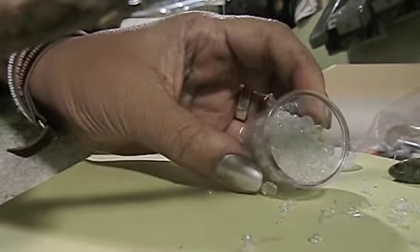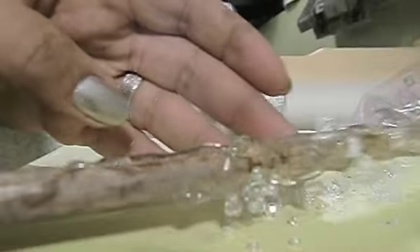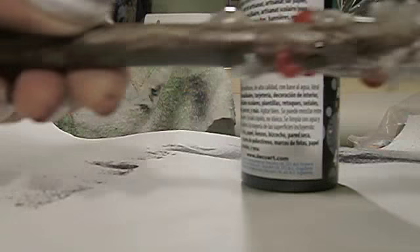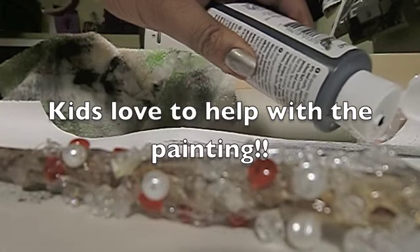I've still got a few beads here — I'll just lay those down. You just continue doing that with all assorted beads. Honestly, if you have beads you don't like the color of and don't think you'll use on a project, this would be the perfect project for them. You're going to end up with something that looks like this, leaving the bottom half so you can hold on to it.